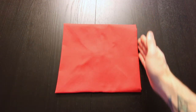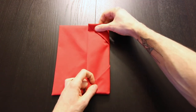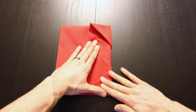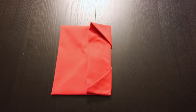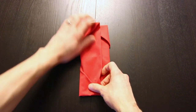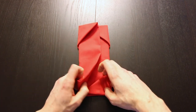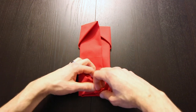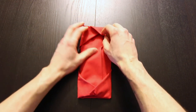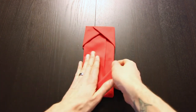Next we're going to fold this edge in and we're just going to go just past the center line, so about like that. And do the same thing with the left edge. Now you can just flip it over or you can tuck these corners into the pockets underneath. And then flip the whole thing over.